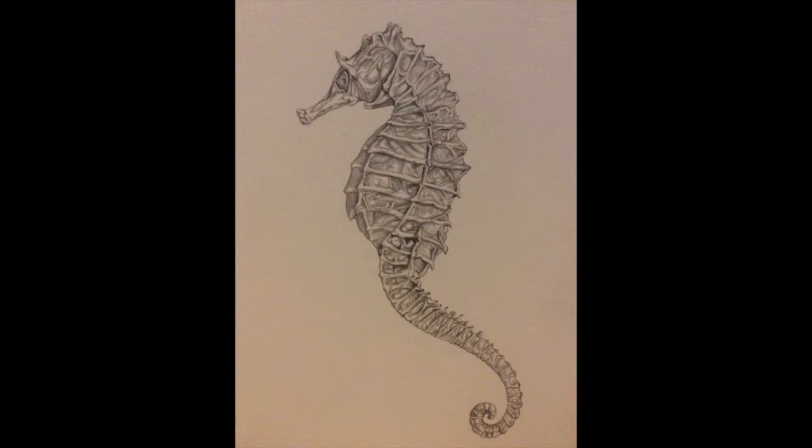I do this technique on any of my more detailed natural history illustrations — before I apply the watercolor, it's just really nice to have it all done in pencil first. It really strengthens the tones and it's much easier to blend with a pencil than with watercolor. I use a 2H pencil for this because it's finer and less smudgy. I definitely recommend using a 2H, and I use a mechanical pencil as well.